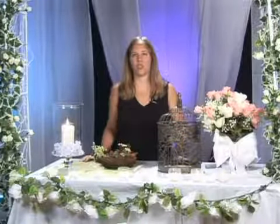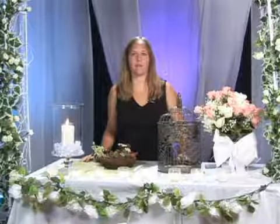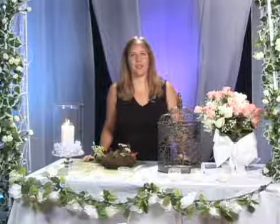If you want something a little more low key and laid back, you can actually do terracotta pots with a grouping of either herbs or flowers — that looks nice as well. Those are just some ideas when choosing your centerpieces for your garden theme wedding.